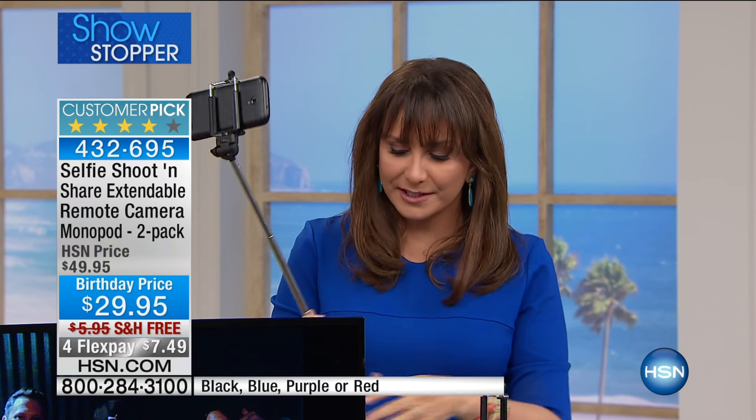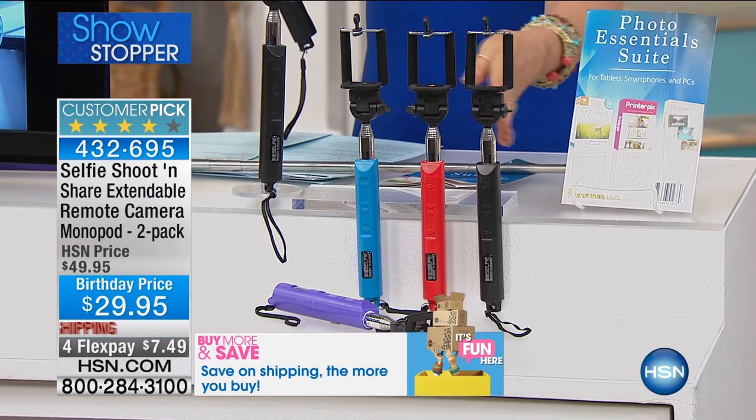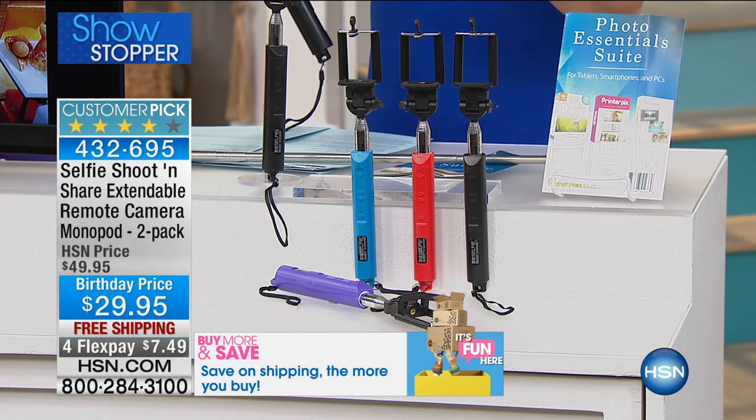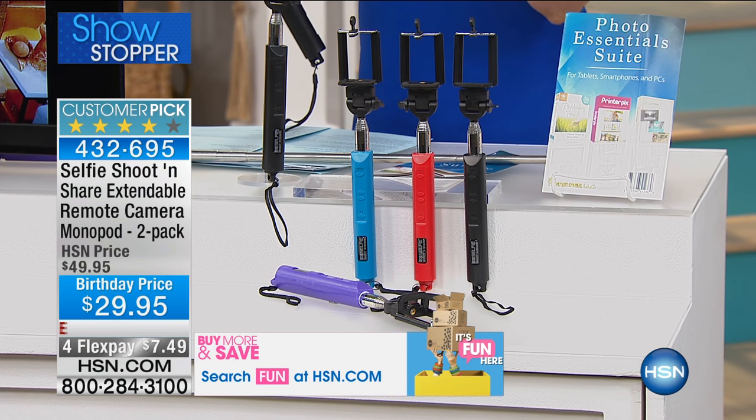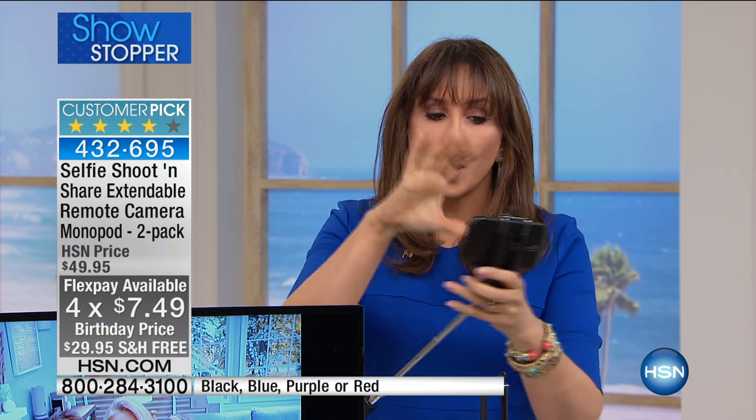You are getting two today — the black one with blue, black with red, black with black, or black with purple. You're getting both at $29.95. Four flex payments apply, so it's $7.49 a month, and free shipping is included.